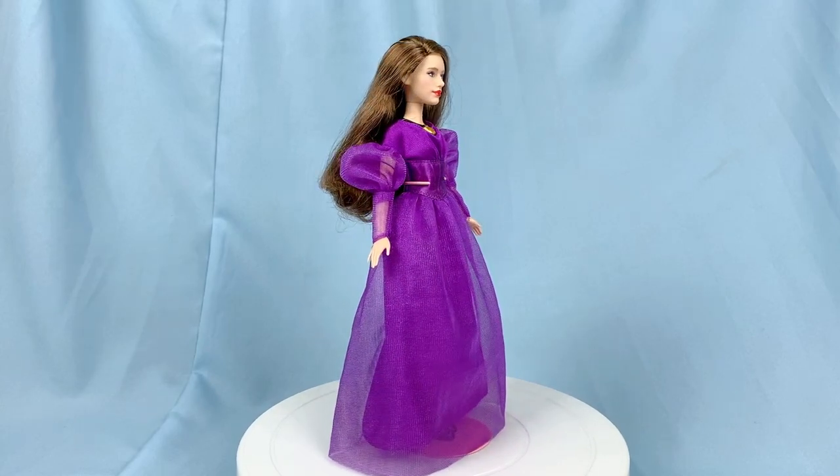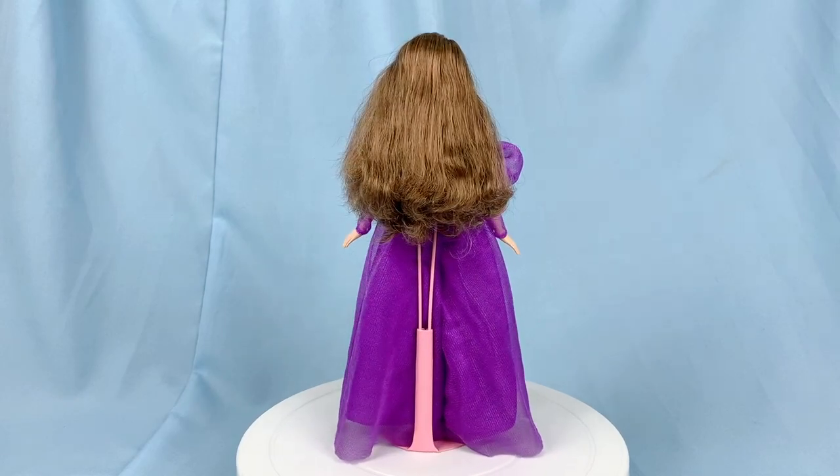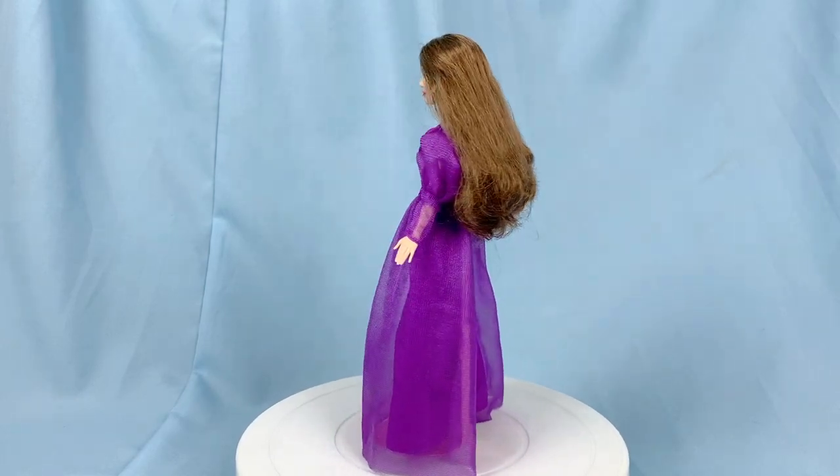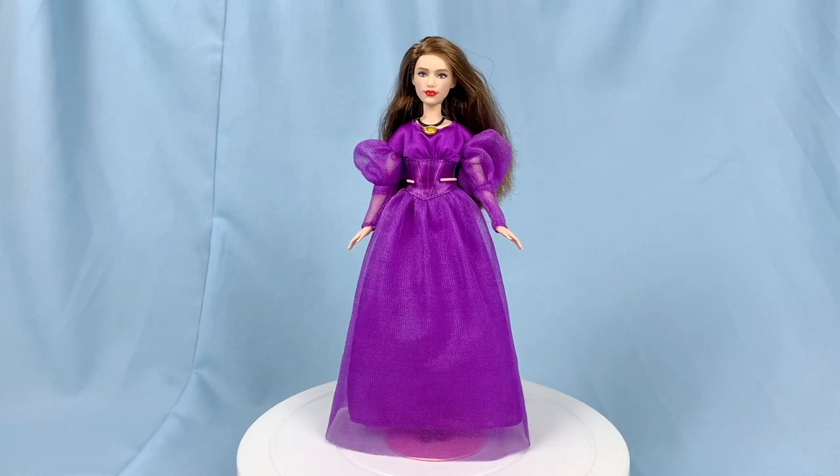And here is Vanessa out of the box. As usual, before we get into the details, let's take a 360 look at her. First immediate thoughts: she's very pretty, very cute. I love the shade of purple on her, but her hair needs some work.